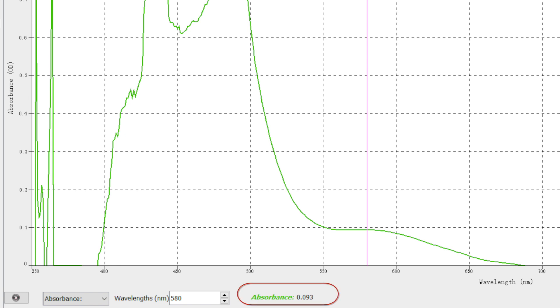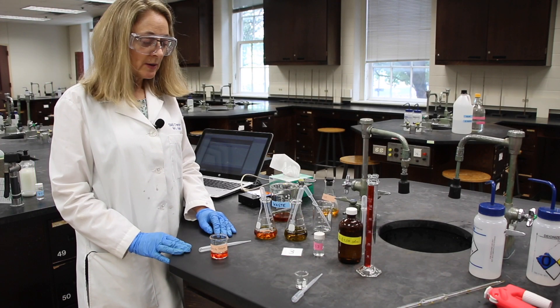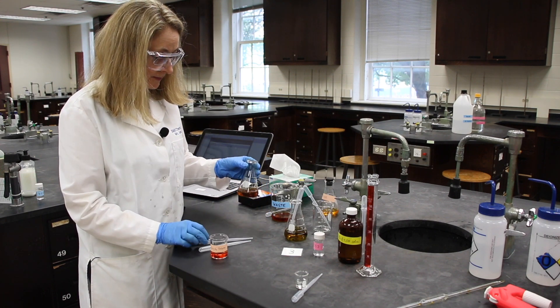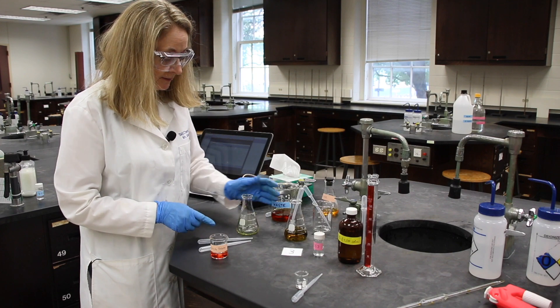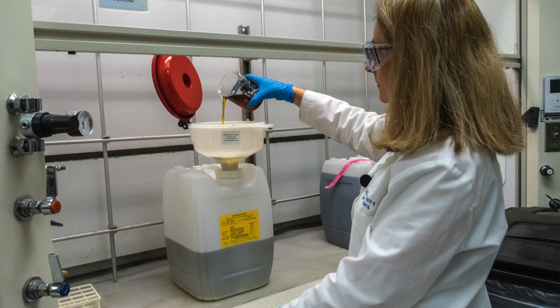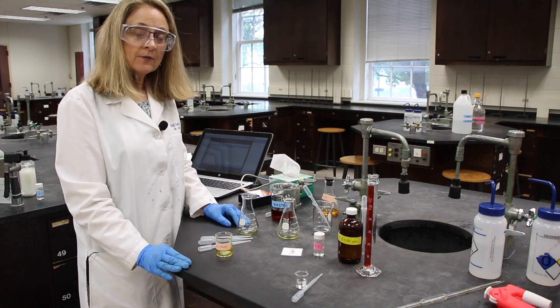This is the output from the spectrometer for our unknown — record the absorbance value in the red oval at the bottom of the graph in your datasheet. We're done with our experiment now. We are going to clean up anything that has contained the potassium dichromate solution, so definitely your unknown and your known need to be disposed of in waste. Then we'll transfer this waste to the hazardous waste carboy in the back hood and put all our equipment in the middle for the next group.